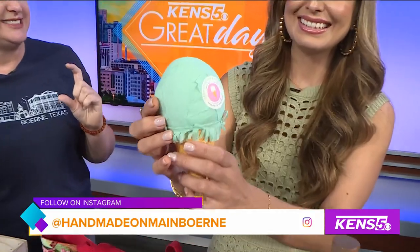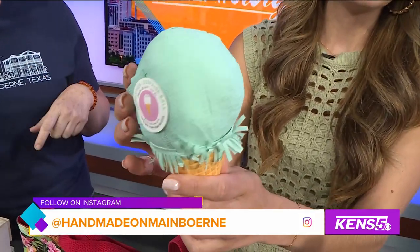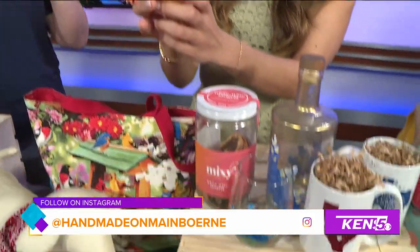It's all crepe paper and it's wrapped around all kinds of cute toys and stickers, fun for the kids, and comes in a few different ice cream flavors.